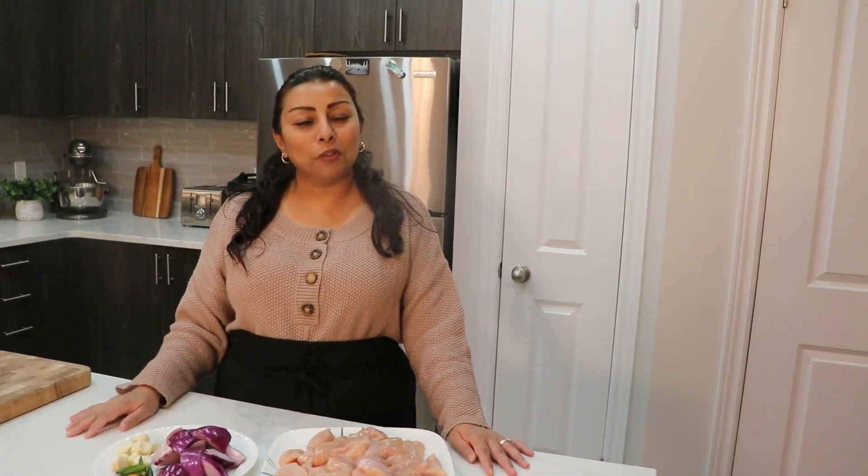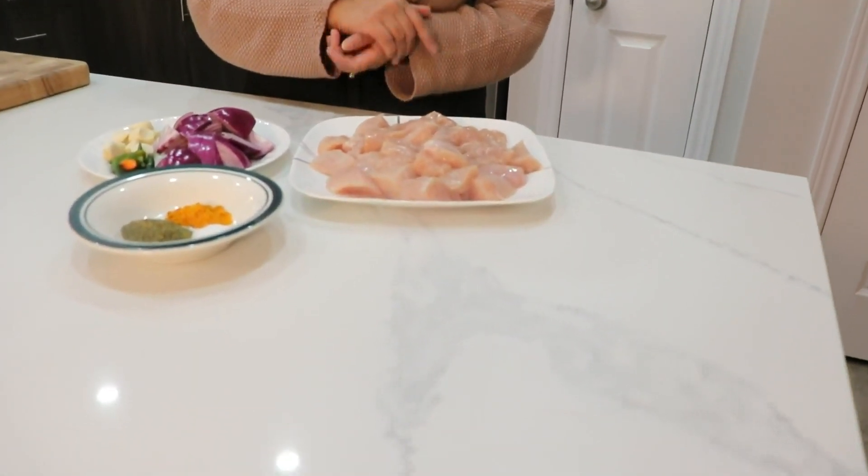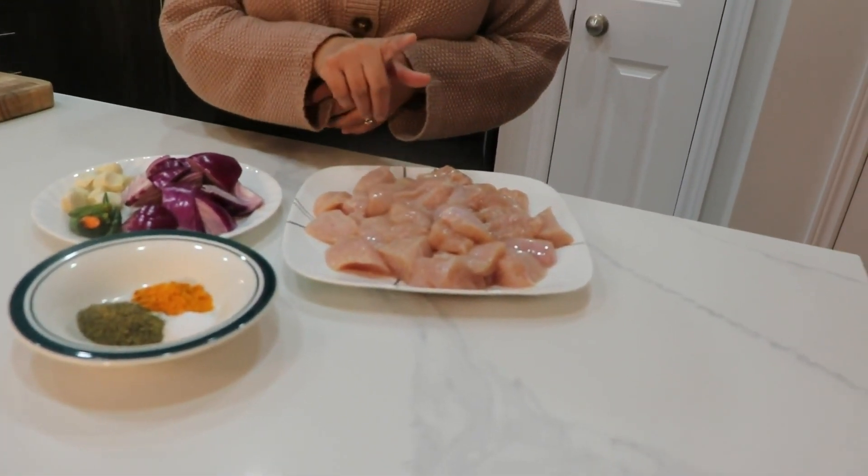Hi guys, welcome back to my channel. Today I want to show you how I make chicken Vindai, which is a Vindai staple and a very simple, easy recipe that you can make especially after coming from work tired. Let me take you to the ingredients that we need.